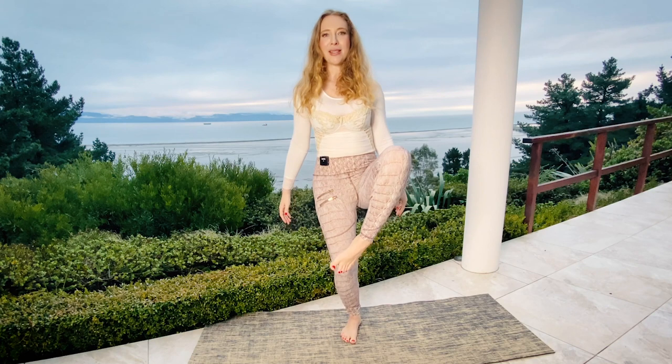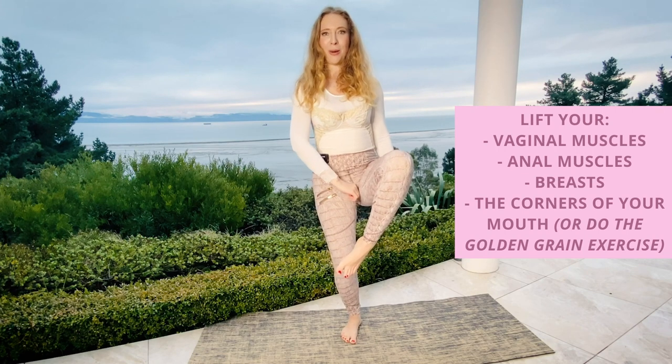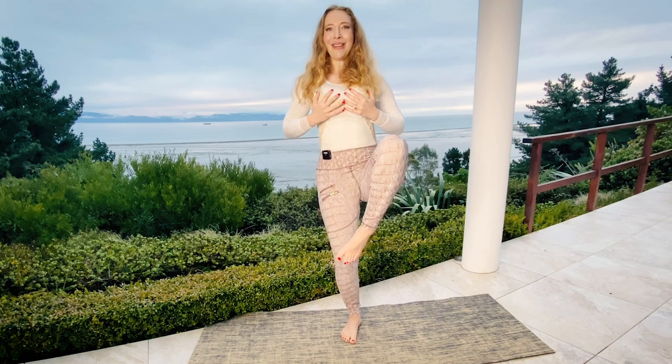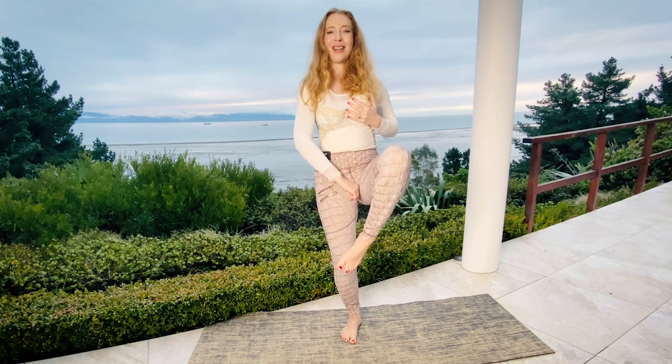You will go two times down in your knee — one, down — and then you will lift your vaginal muscle and your anal muscle at the same time, pressing your thigh towards your ovary: one, two. Then you will two times lift up your breasts at the same time while you squeeze the inner muscles — vaginal and anal: one, two.